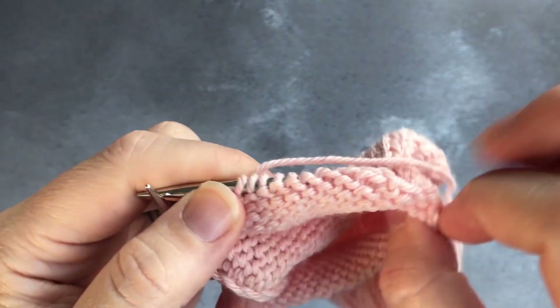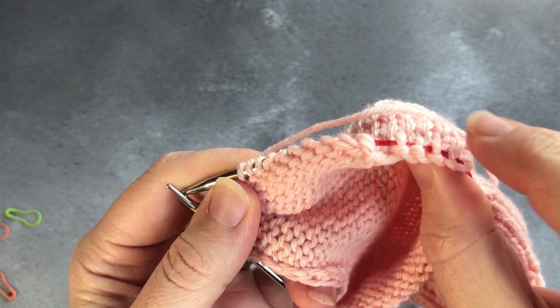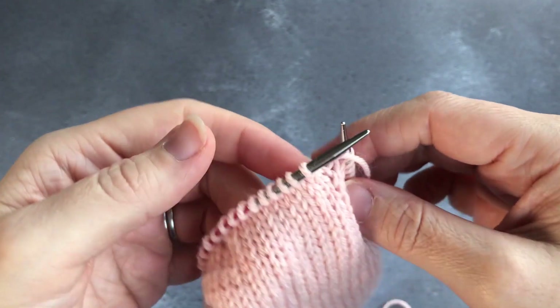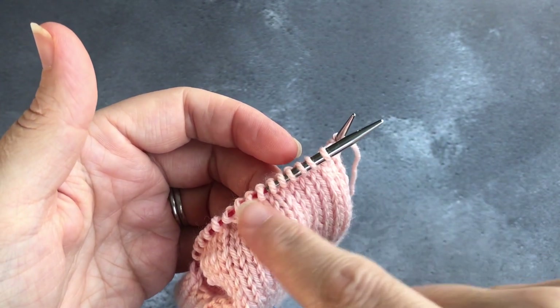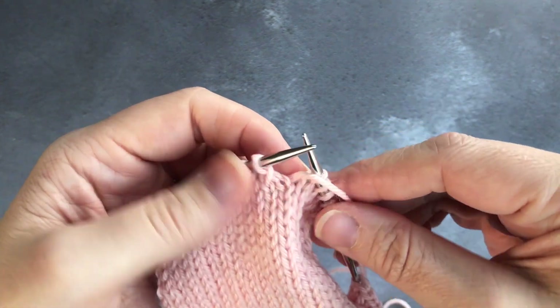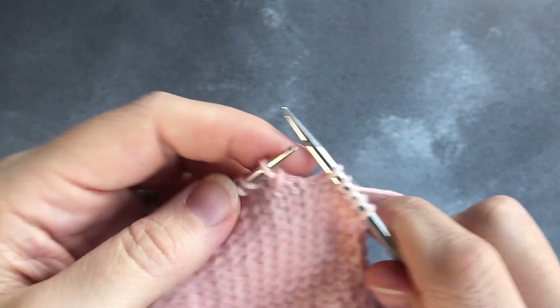You have five unworked stitches on the left-hand side as well, corresponding to those on the right. That's really important because it means you're putting the heel turn in the center of your heel flap rather than veering off to the left or right. It's unlikely you'll ever knit a sock without veering off at some point — that's just sock knitting. Just rip it out and start the heel turn again.